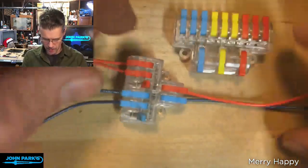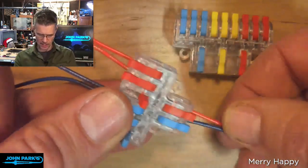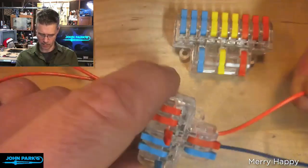So we have a bunch of these different snap-action connectors. I wanted to show one in action. You can see this takes two wires in and gives you two sets of three — so six out — and it's color-coded.